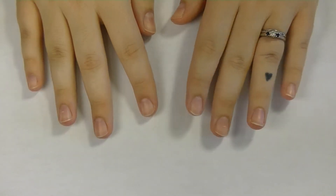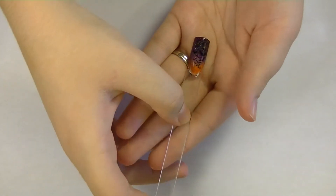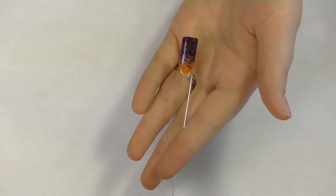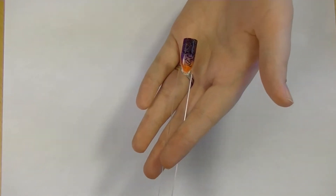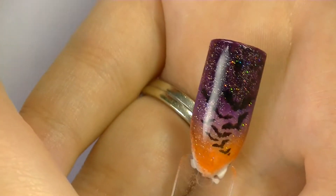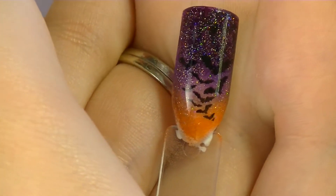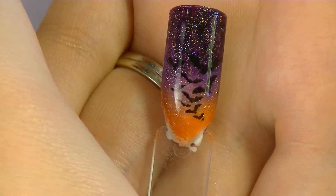It is a Halloween nail art tutorial. I have already created a swatch for you. This is kind of just a rough swatch, but this is the design that we're gonna be doing. It's a gradient and stamping tutorial.